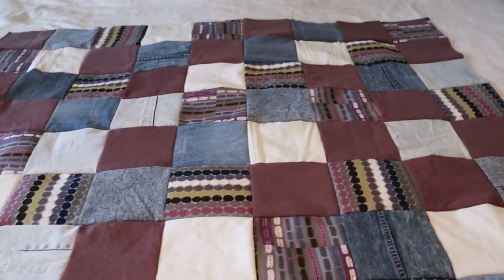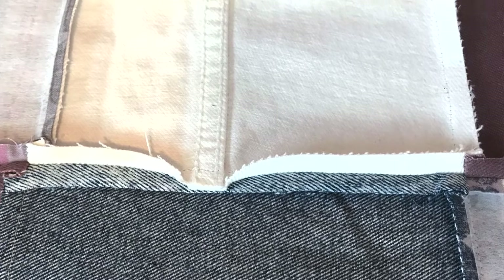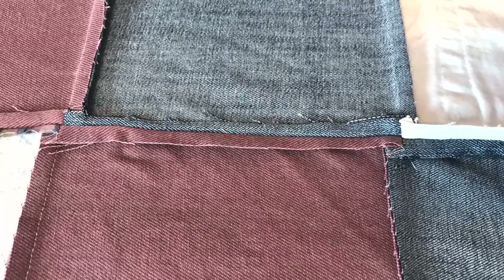Once your entire quilt top has been put together, it'll be time to iron all of those extra seams open. When ironing, watch out for any stabilizer you've added to the back of your fabric — if you hit it with a hot iron it may gum up the back of your iron, so be very careful around those stabilizer squares. Then you can baste your quilt. After ironing all of my seams open, I just laid the quilt top on a piece of flannel. It's a nice lap quilt — I didn't find that I needed batting because it's a nice heavyweight quilt from all of the jean fabric, and it really will keep you warm.